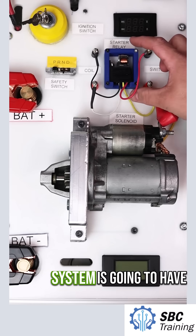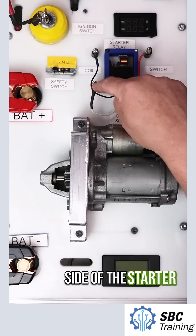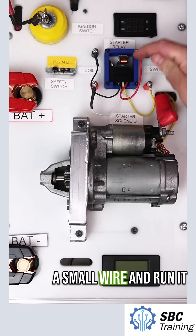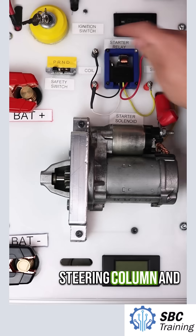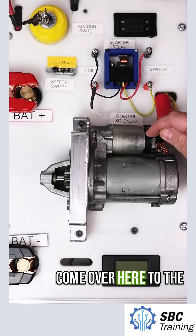Nearly every starting system is going to have some type of a starter relay. This is the coil side of the starter relay and this is the switch side of the starter relay. This will allow me to take a small wire and run it to the ignition switch up through the steering column and then use a little larger gauge wire to come over here to the solenoid.